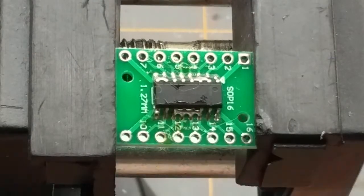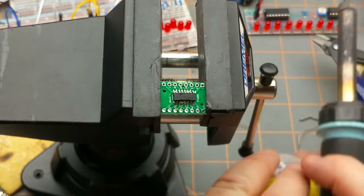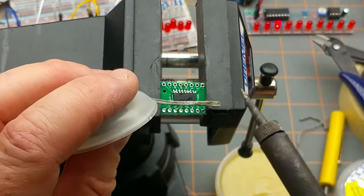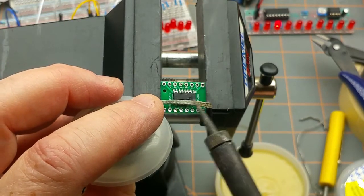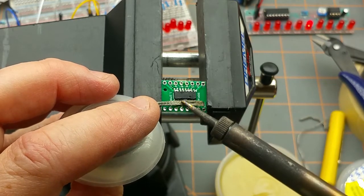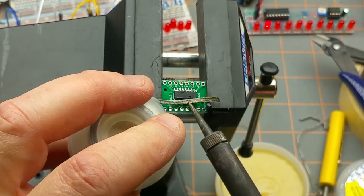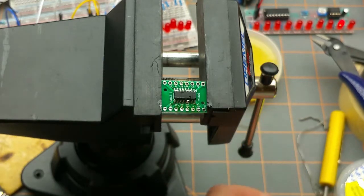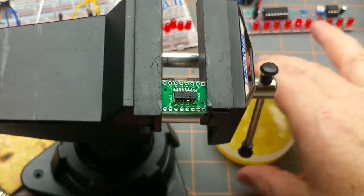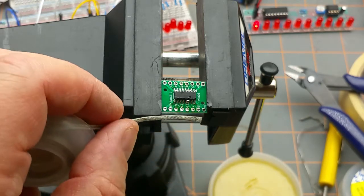Just give it a quick cleaning with some flux. I've also got this paste flux which I might melt a bit into the wick. That's got some of it out. I've never done this before — this is all a brand new experiment for me. Ow, ow — that wick's hot! I don't usually use wick, I don't usually play with surface mount.